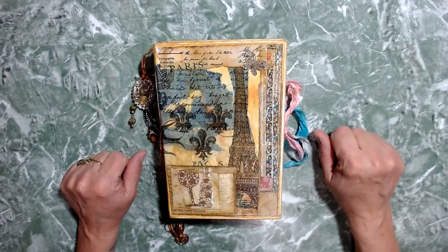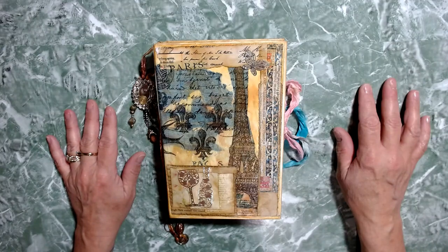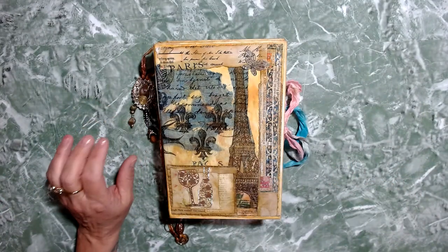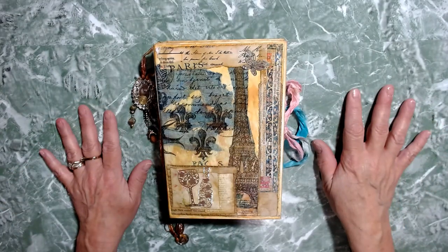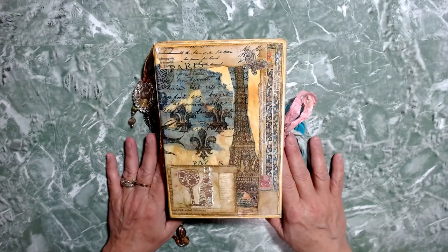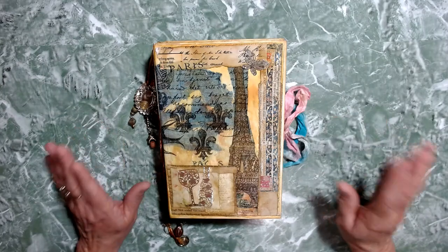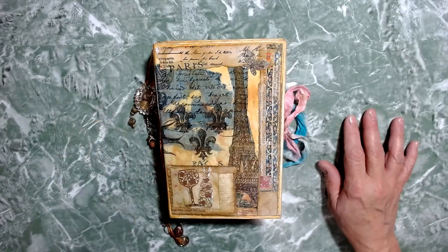Hi everybody, it is Cindy with Chop Wood Creations. It's been a while since I did a video. I've been very busy with life and my wine business and my Mary Kay, but I have finished a journal that I absolutely love. It's a gift for Kendall, who is my recruiter from Wine Shop at Home, and it's something that's very dear to me.